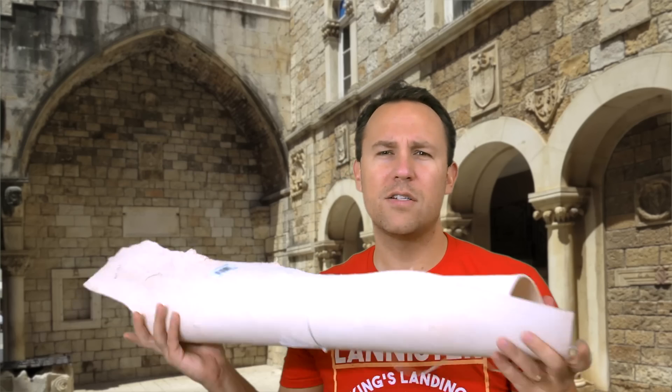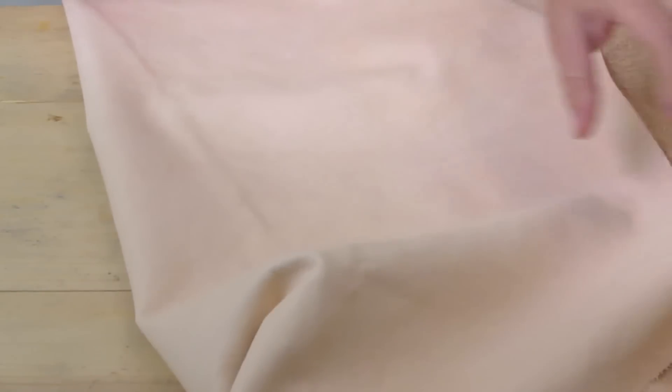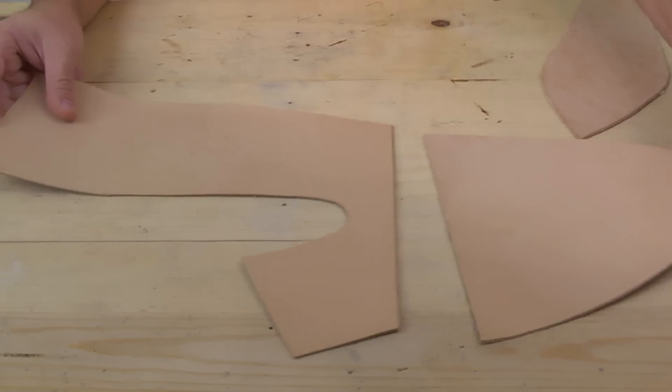I've got some leather for the sole — this big old 9-ounce hunk of leather — and then for the uppers this nice soft and supple piece of leather. Both pieces are vegetable tan leather, which is going to be perfect for dyeing, and we're going to turn these pieces of leather into shoes.